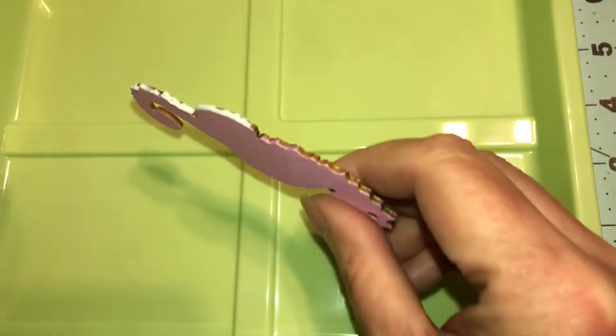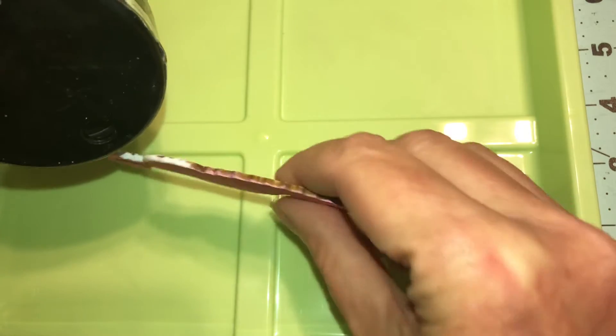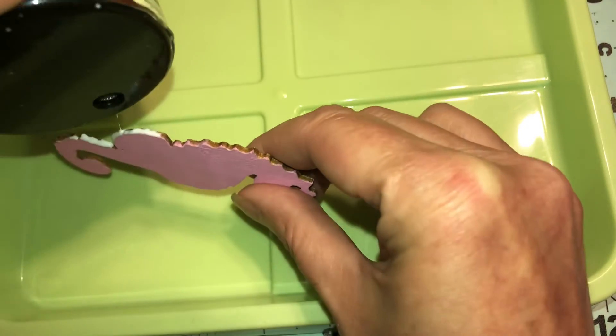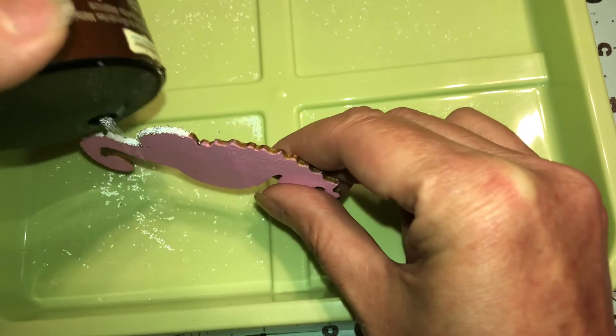They'll probably bounce off that way, let's try. They probably won't, but it's okay. We'll try to get it in the square. So if they bounce off, just dab them in there. Yeah, see they're bouncing everywhere.